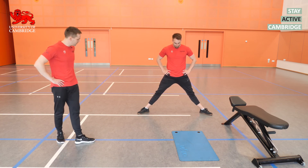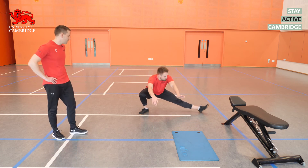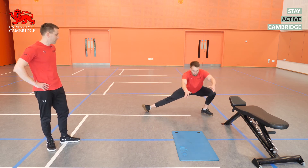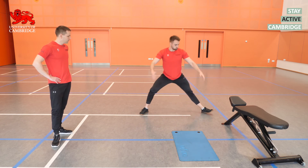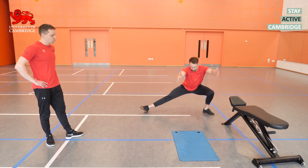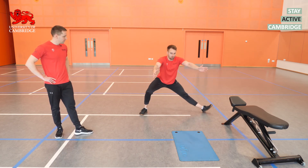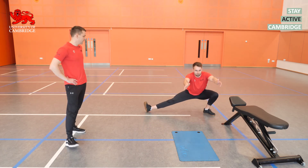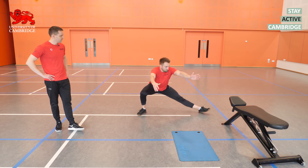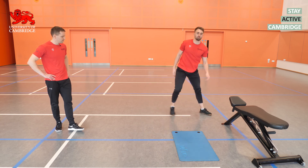Ten Cossack squats on each leg for the second set. You might find after the first set has opened your hips and ankles up that you can go slightly deeper. Think about driving that knee forward as you go down, but keeping the heel down on the floor — the ankle mobility required is often the most challenging part of this exercise.